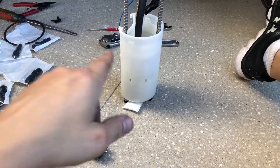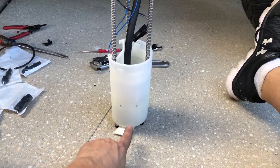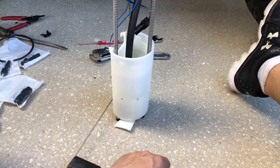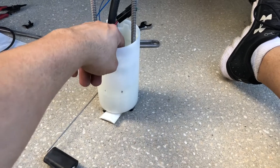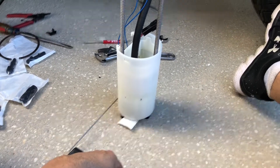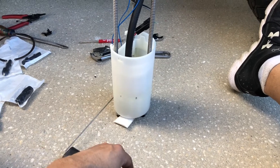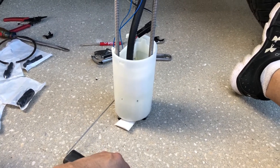Just a heads up everyone: the zip tie seemed like a good idea, but it would not fit back into the fuel tank with a zip tie there. The rubber part up in here — I reused the rubber that was there from the factory fuel pump and that thing's nice and tight in there. I don't think it's going to go anywhere, so I'm just going to stick it back in the fuel tank. I think we'll be just fine.